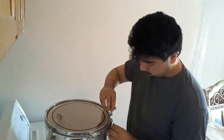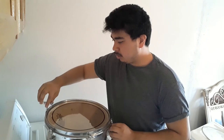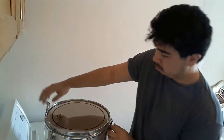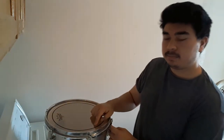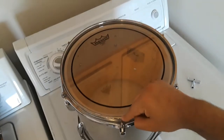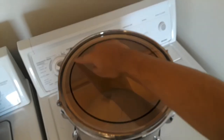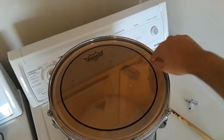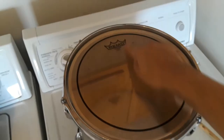Now we need to tune it with the drum key. I like to go one full turn first and then go from there. I like to do the cross-start pattern, so it will be from right here going across, then down to this lug nut, cross to the next one over here and across. I have these two already at one full turn.